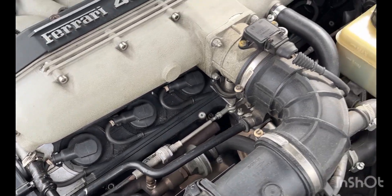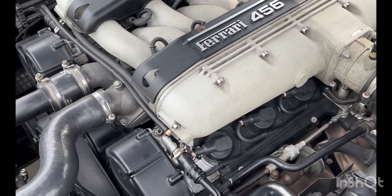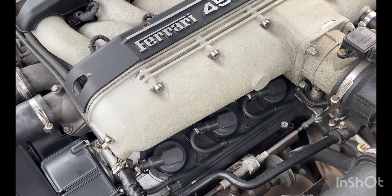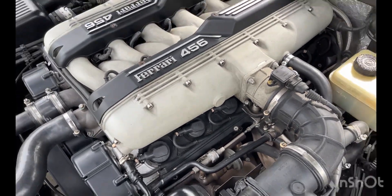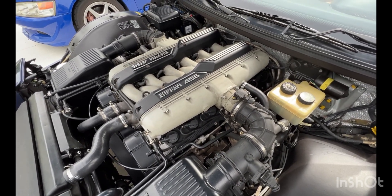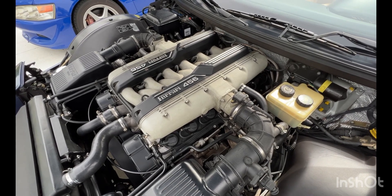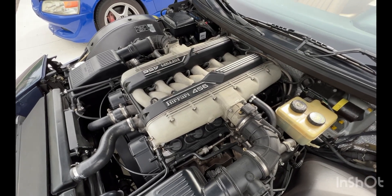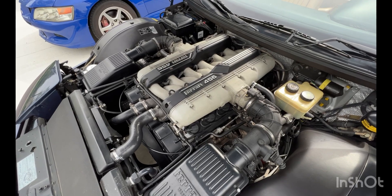First thing I'm going to do is go through and check the spark plugs. I'm going to try to clean them off if they look a little sooty. I want to see if they're in decent shape. I'm suspecting it's most likely just bad gas from sitting — I did use Stabil fuel stabilizer in the gas, but you never know.